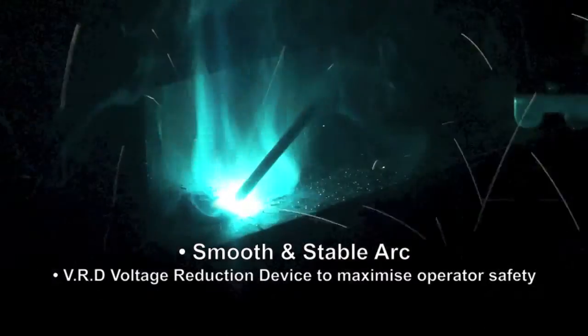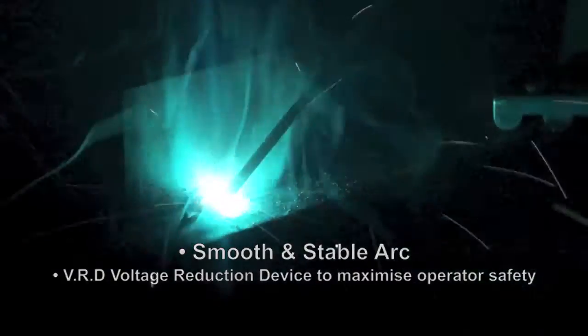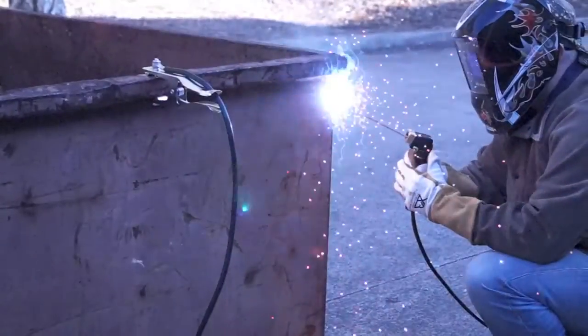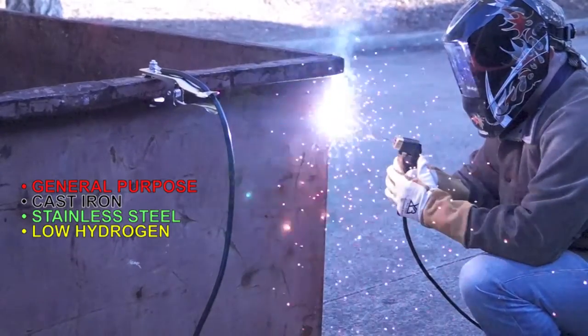The DC MMA welding function delivers a smooth and stable arc allowing easy welding with electrodes obtaining high quality welds, including general purpose, cast iron, stainless and low hydrogen.